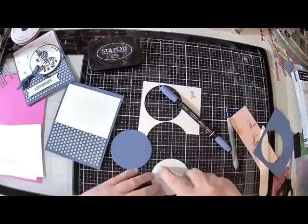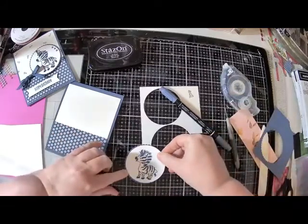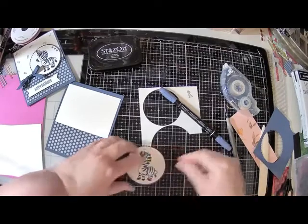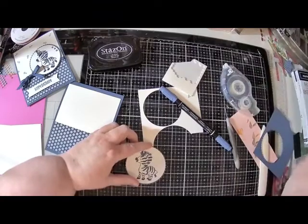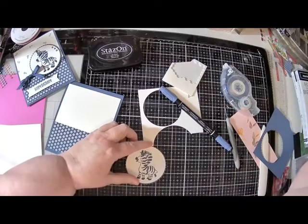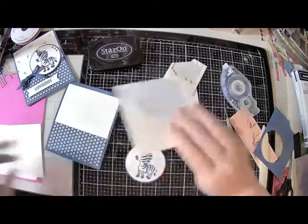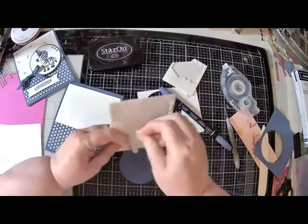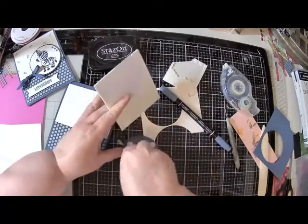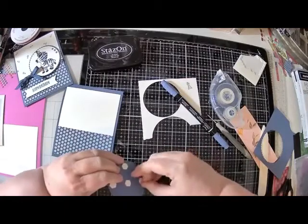Now I'm going to use this adhesive again to put this on the circle, but I'm going to use some Stampin' dimensionals to raise this up. I thought I had some large ones ready to go - let me dig around. I bet they're out on my desk waiting to be used. Yes, they are - I already had them out, that's what I anticipated. Do you see how fast we are making these cards? Super, super, super easy peasy cards tonight.